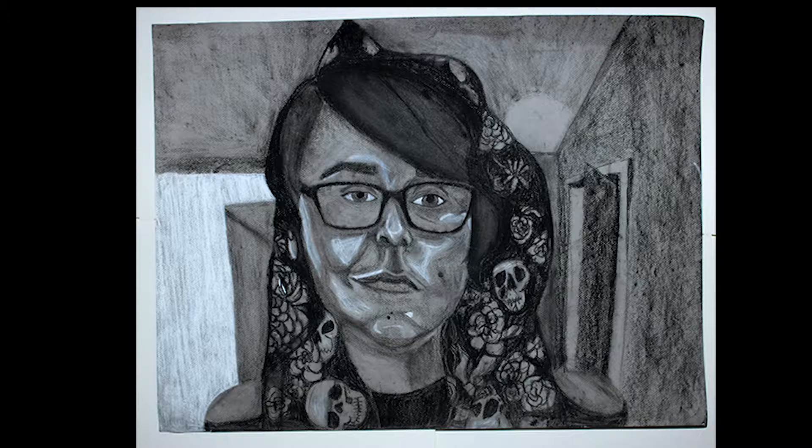I wanted something more interesting than just my plain face, so I threw a scarf over my hair that had an interesting pattern, which I didn't render as realistically as the rest of my face. I wanted contrast between the very highly rendered face and the more loosely rendered covering, with an even more abstract background.